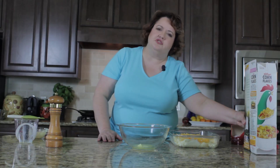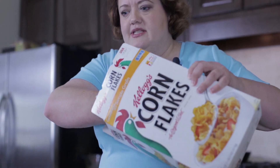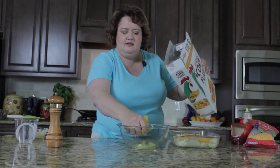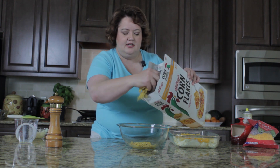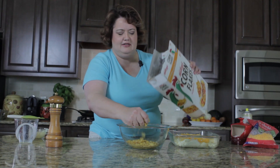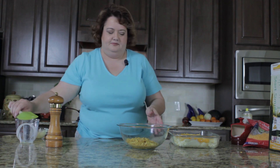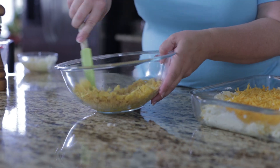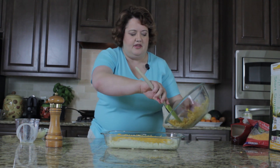This is probably the most controversial part of this recipe — do you put cornflakes on top or not? I don't know, your call. But I personally like them. So you crush them up just a little bit, not a lot — about three handfuls will do. You're going to stir the cornflakes in the melted butter, which is what makes them nice and crispy, and then just top your casserole with them.